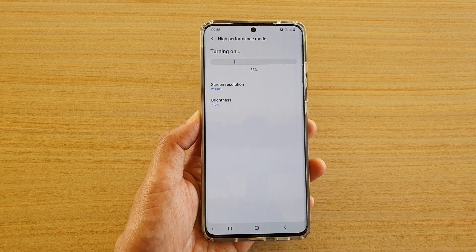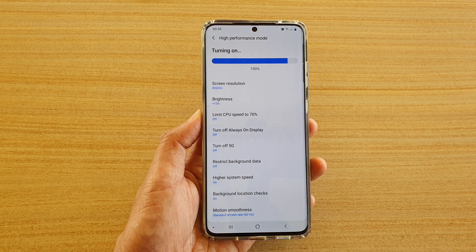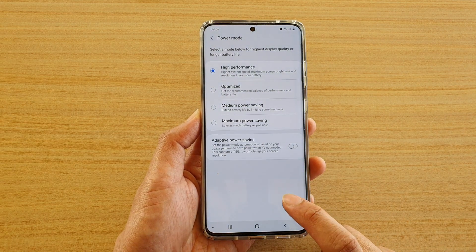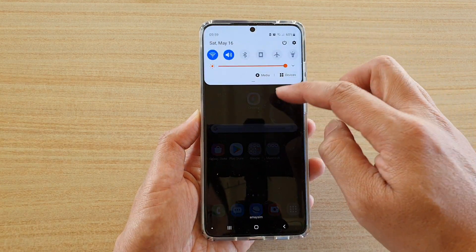That will apply the changes to the phone settings. That's how you can set your phone to high performance mode — it is now in high performance mode. You can tap on the home key to go back to your home screen.